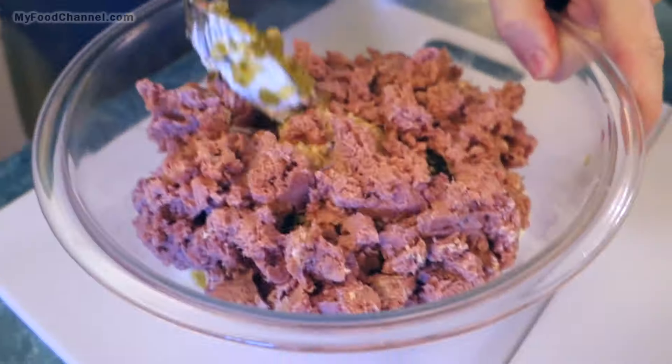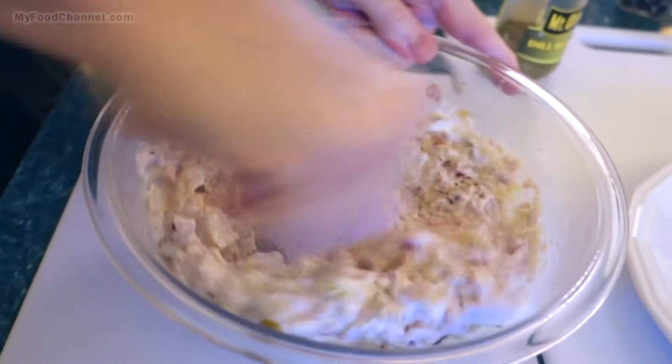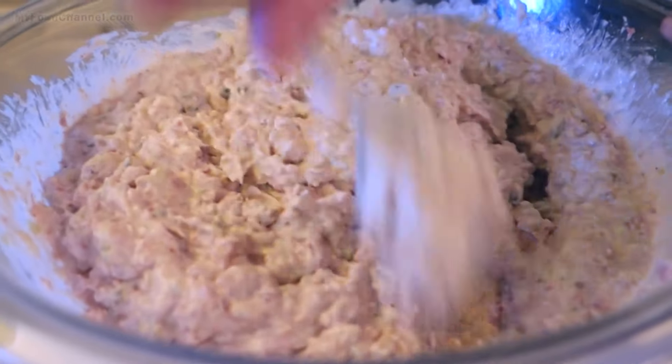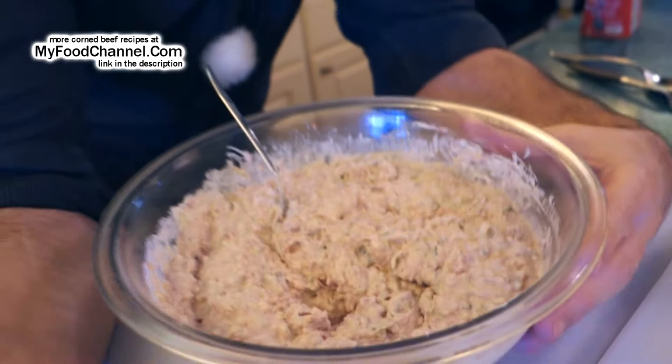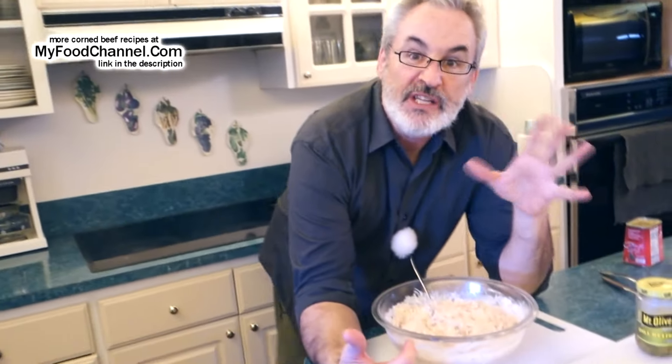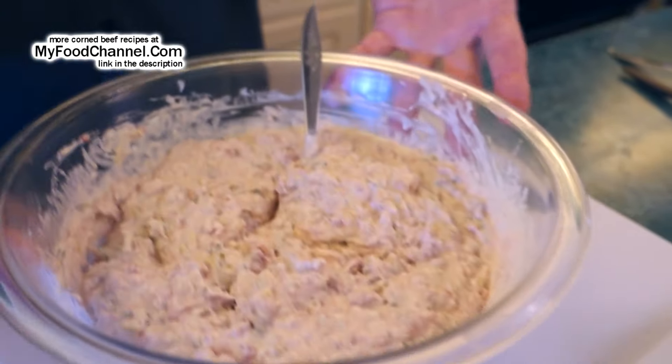Now we just want to stir it all together and get it well incorporated — and that's all there is to this dish. This is just a very easy way to use canned corned beef. There are a lot of dips similar to this — you can make one with sardines for a fish dip, or with a canned ham for a ham dip. This is just a variation on a very simple dip idea, but the pickles really make it. Super easy peasy way to use canned corned beef.